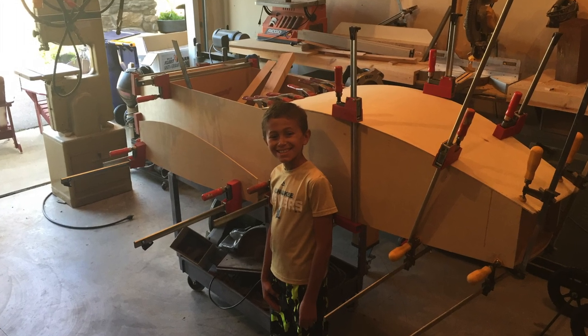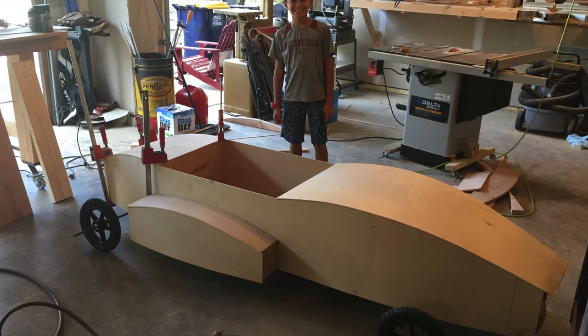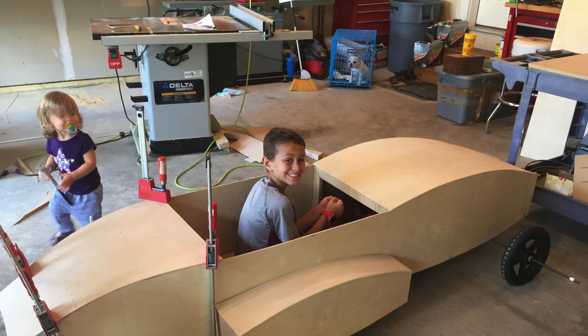The top of the car is also made out of quarter-inch plywood, which was laid in place and then bent down to the structure and held in place with clamps while the glue dried. The time spent ensuring that plenty of bracing was in place really paid off with nice tight joints.